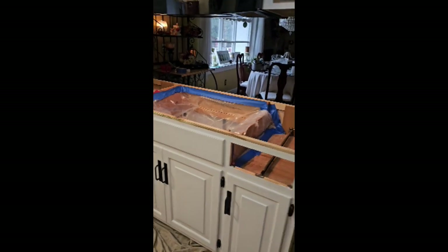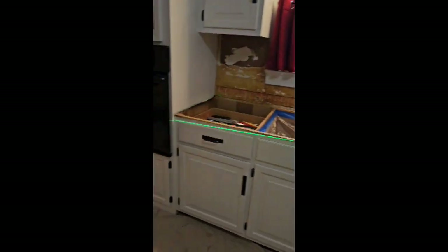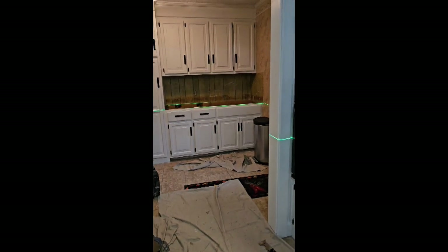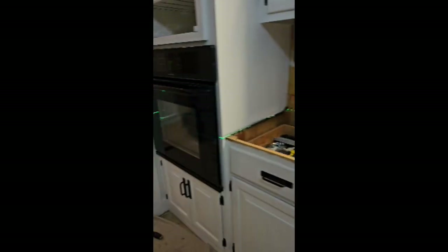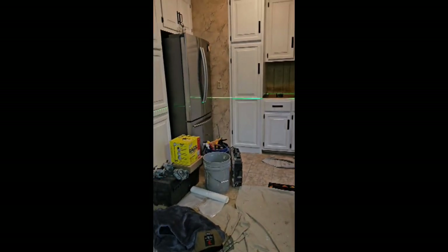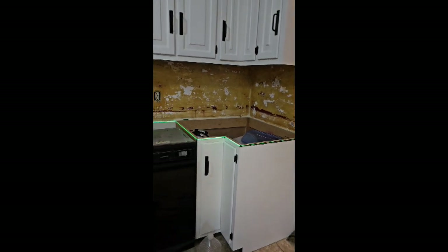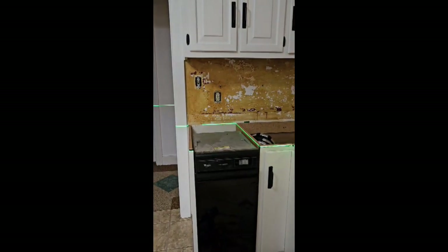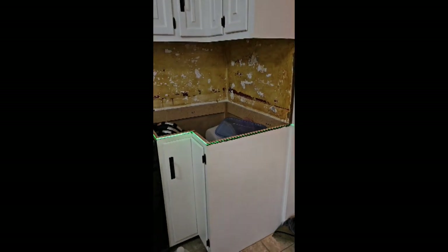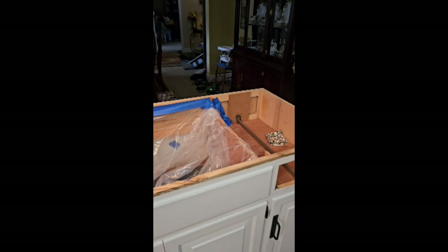I don't even think there's a need to call the customer in here and show them. That one is actually pretty level, which is rare — seems like the cabinet person knew what they were doing. The one over here gets a little high on the left-hand side, but it's still not terrible. We've also got two different cutouts to finish here — the cooktop and the drop-in sink.